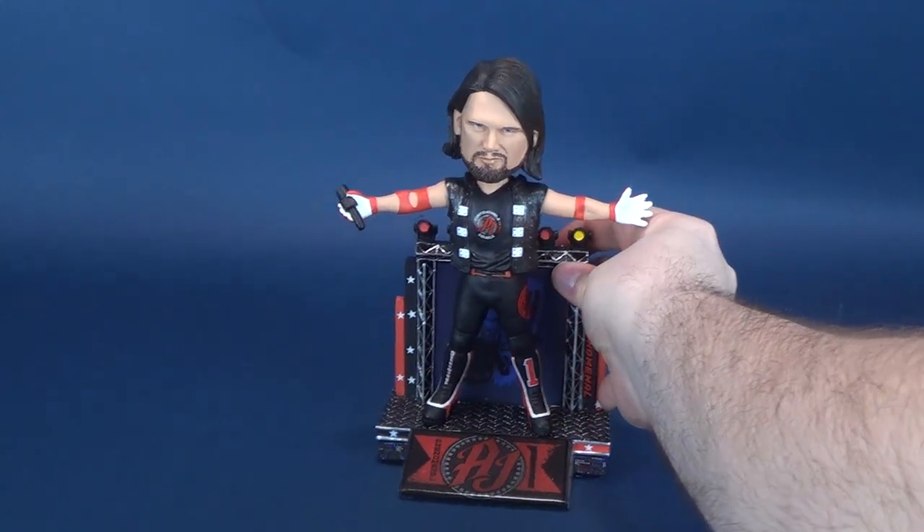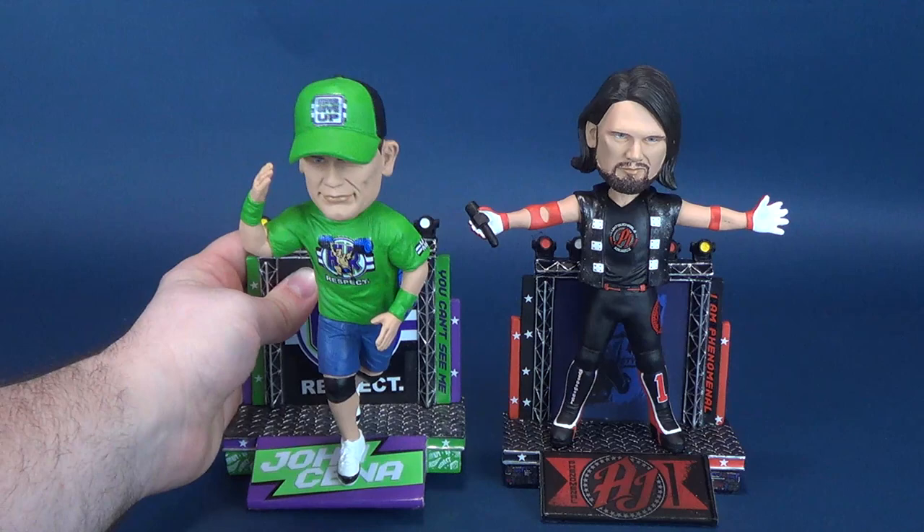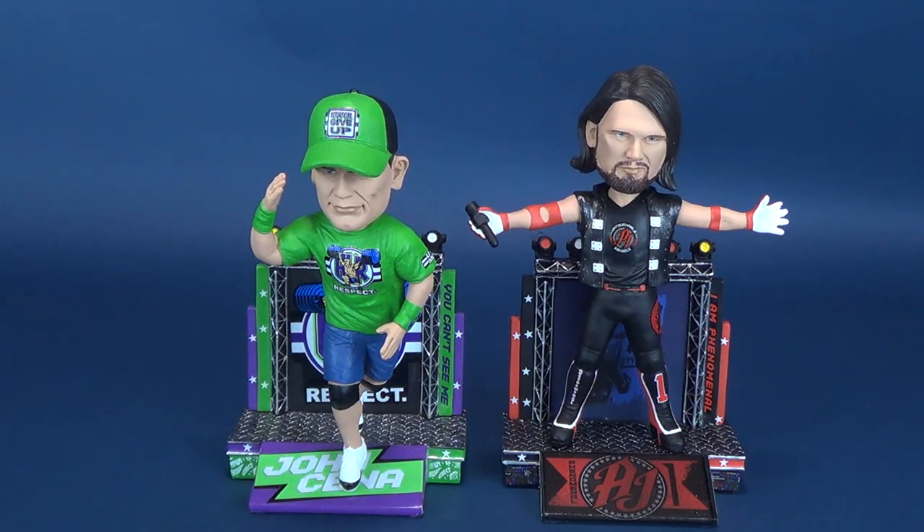Size comparisons — I'm all about those size comparisons. Here he is next to John Cena; we've already had a look at John Cena in a previous review. I have to admit, I'm pretty impressed by these new FOCO lineups of bobbleheads from WWE. A big thank you to the folks over at FOCO for providing these and sending them my way so I could showcase them for you guys.